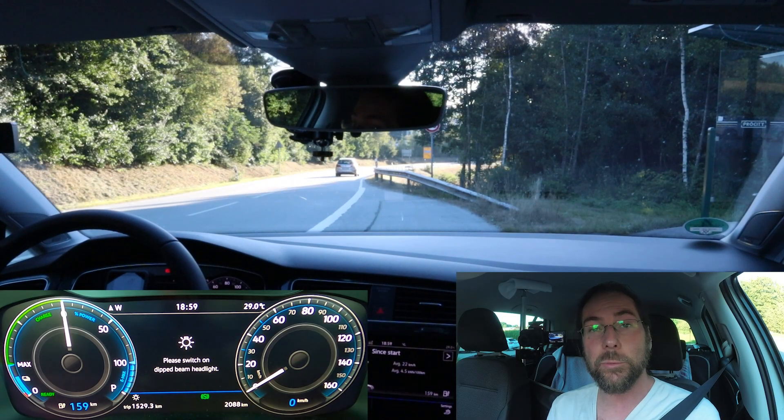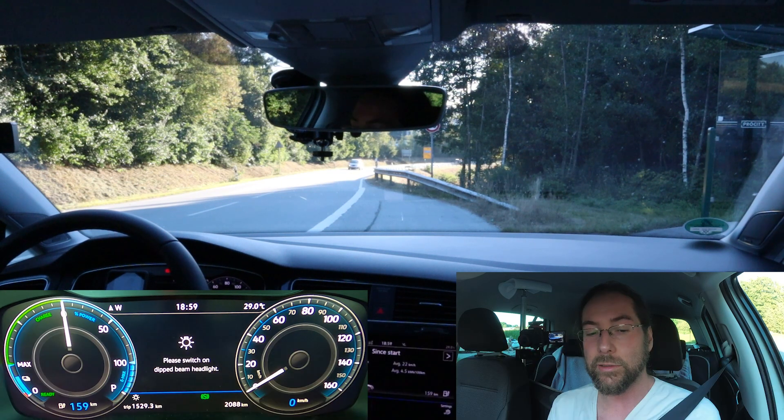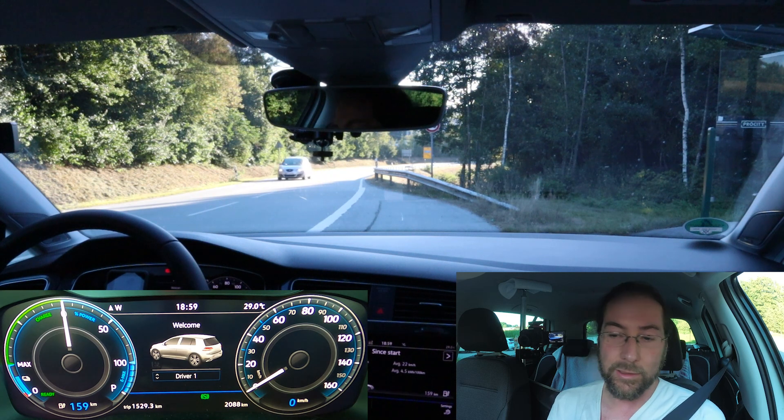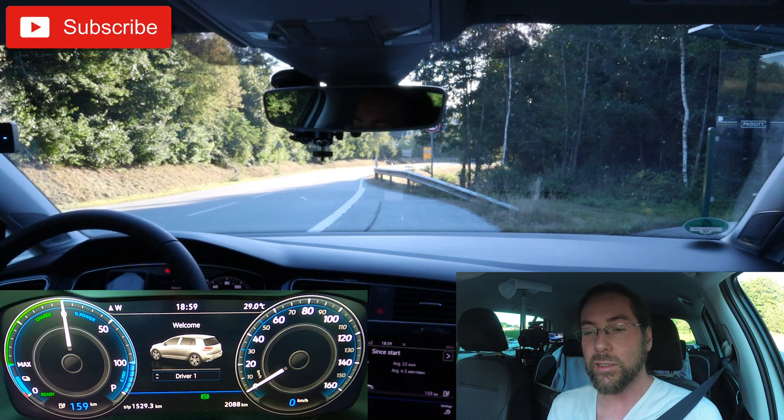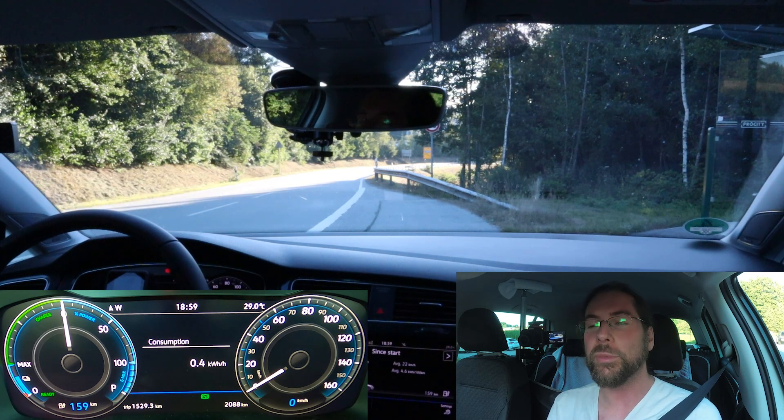Hello everyone, and thanks for hanging out with me today. I want to test the acceleration of this Volkswagen e-Golf, and we're also going to look at the energy consumption. The number you'll be seeing is instant consumption, but it will not show kilowatt numbers while driving — it will be kilowatt hours per hundred kilometers. I may note down what kilowatt that would be at the given speed.